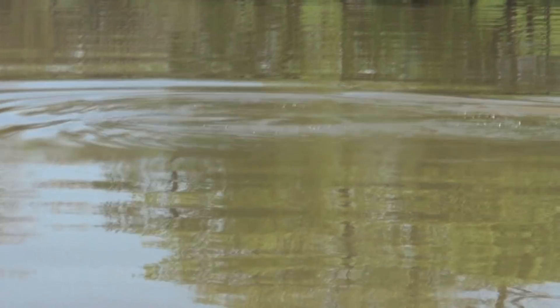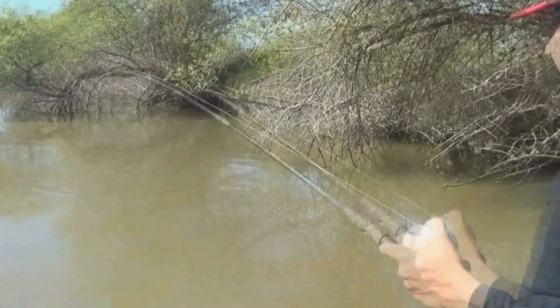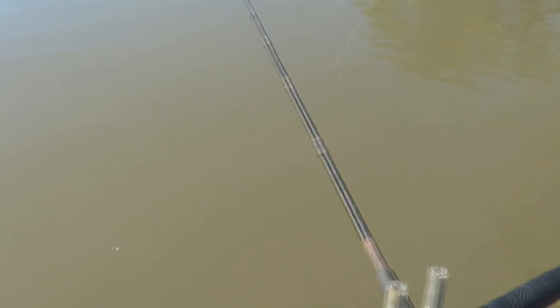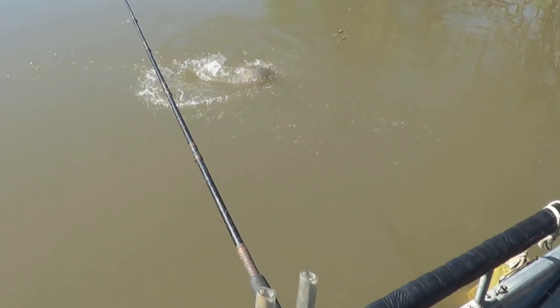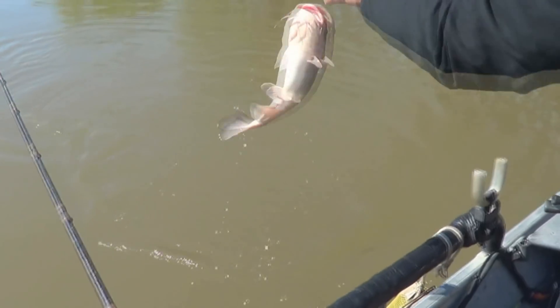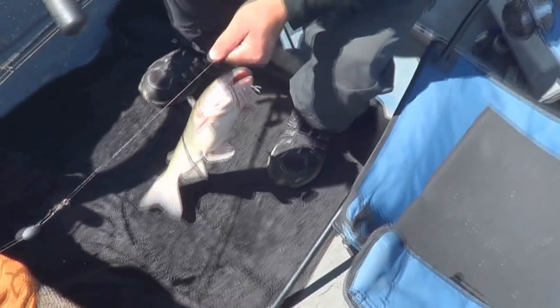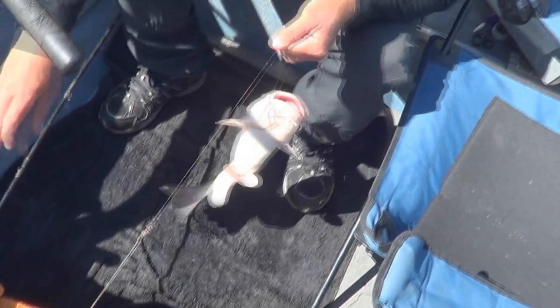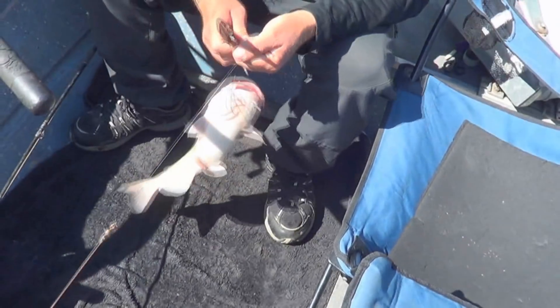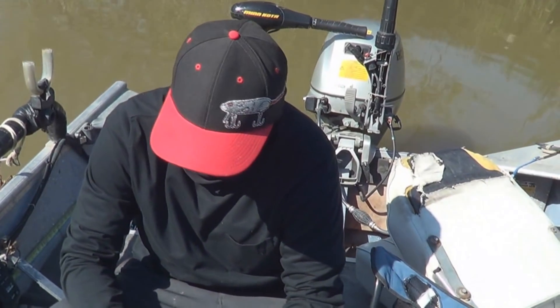He already chased us away from one spot and now he's back. As long as it keeps going — another one in about 30 seconds. Dang, John, your rods are hot. This one's what we call a white bullhead — that is a bullhead catfish. We weighed that big one at a little over 16 pounds. Quality fish. It wasn't digital scale, but it was definitely a fat cat.